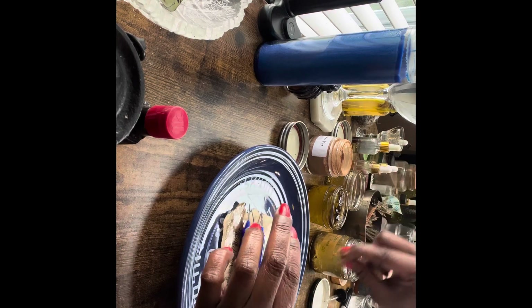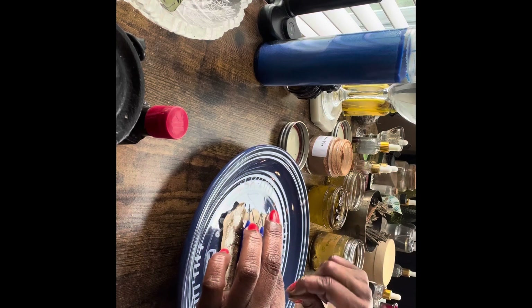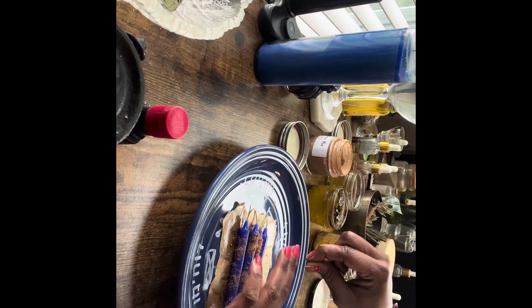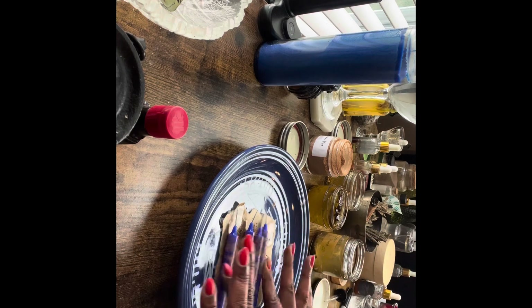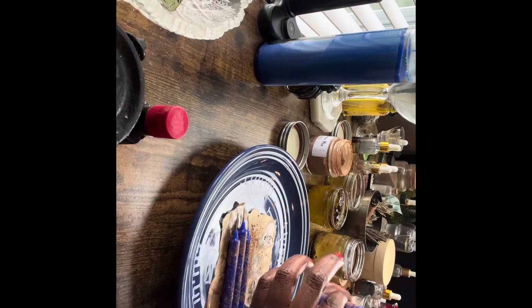Now I'm going to put these together and just sprinkle some of my cinnamon money mix. This part is optional — you've put enough into the candles with your hands and the oils. I'm just doing this extra because I do that. And sometimes extra is not good and sometimes it is.